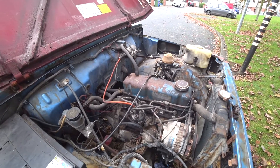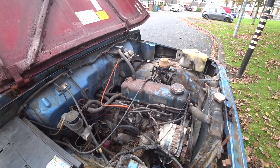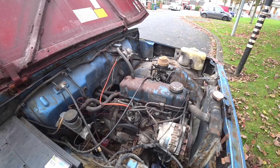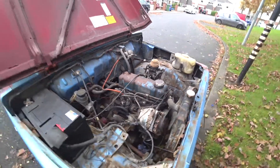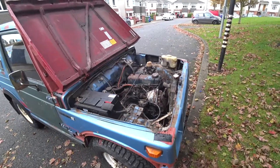I think the Jeep was parked up since 2002. The previous owner got a stroke, so he wasn't able to drive it and he parked it up outside the house. Then I got the Jeep.